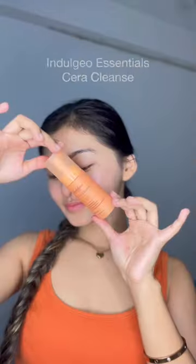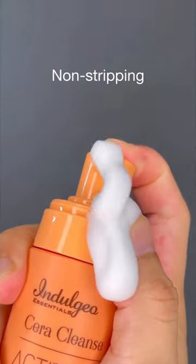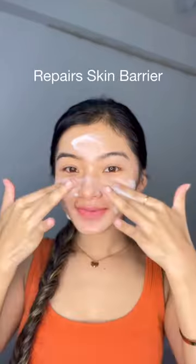Use ceramides — they are great hydrating ingredients. A good option is the Indulgio Essentials Cera range, which has 5 ceramides. The Cera Cleanse gently cleanses without stripping the skin of its natural oils and repairs the skin barrier.